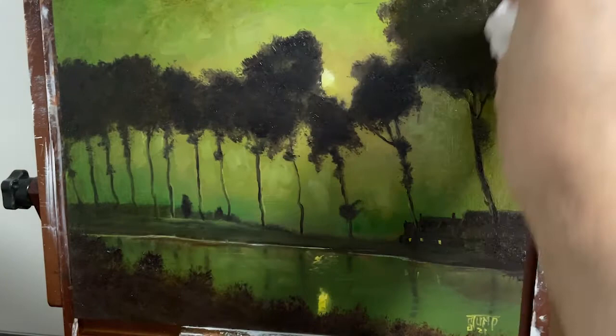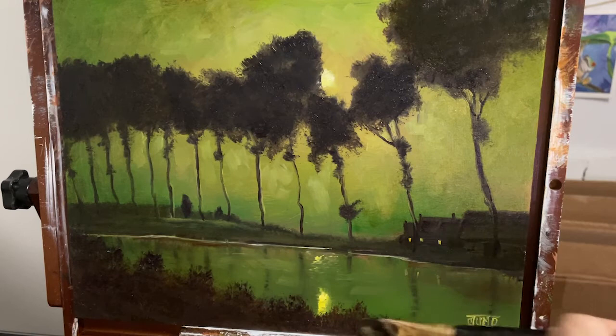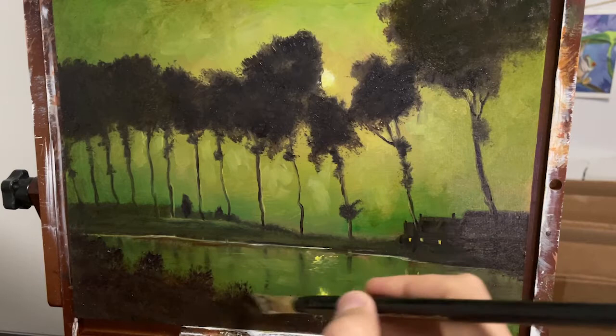I'm just blending really lightly, especially on the edges. The other stuff I can get a little bit more aggressive with. I'm also staying away from the lightest areas because I want those to remain light so I get a nice contrast — the windows there, the reflection, and the moonlight up above. I want to make sure that those stay nice and light.